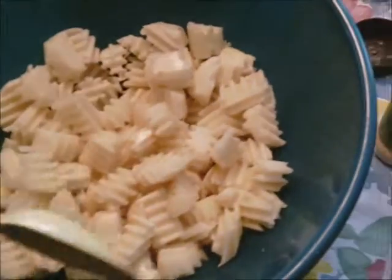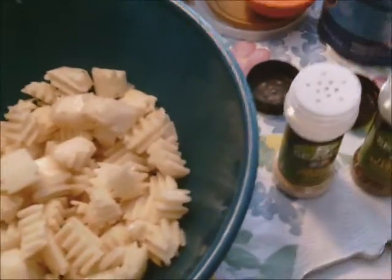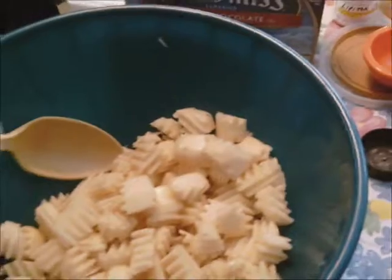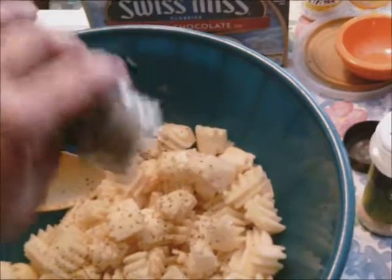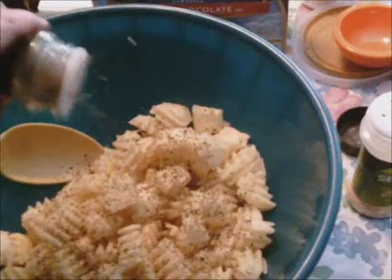I have one spoonful of oil on here, just a soup spoon. And to this I'm going to add garlic powder and Italian seasoning. If you don't have Italian seasoning, you can easily make it with one part basil, one part paprika, and two parts of oregano.